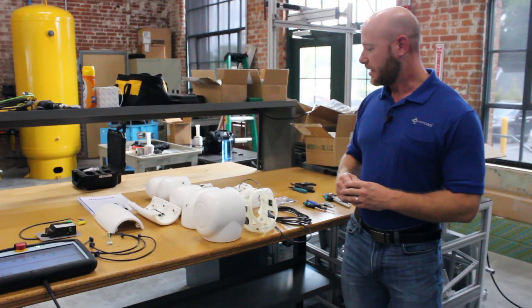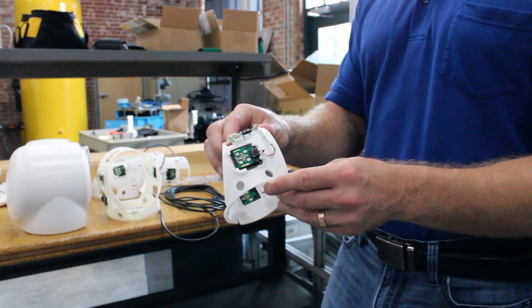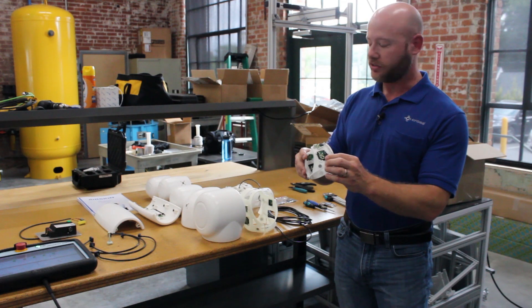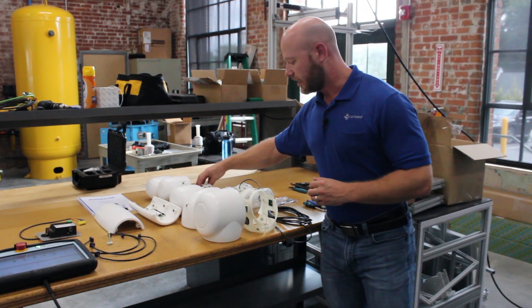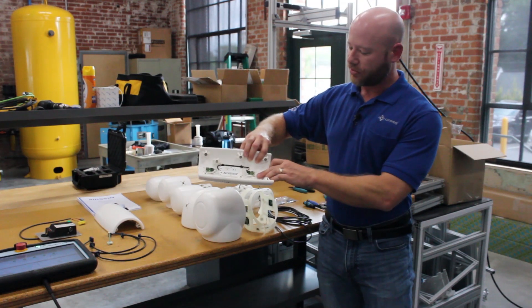The AirSkin product has two layers. This first one will wrap around the robot arm and we have magnetic points here and on these pressure sensors. After that, these pressure pads will go onto the arm, and here's the second half of the pressure sensors.